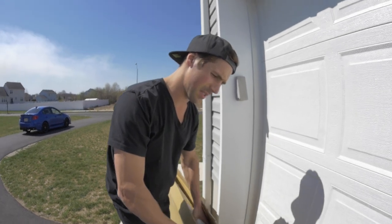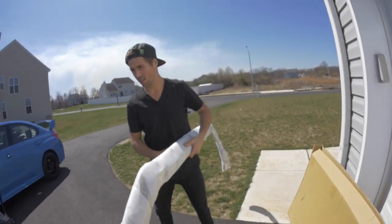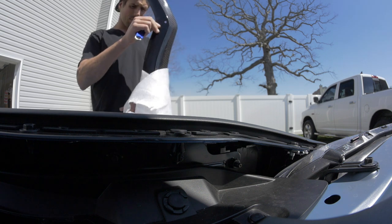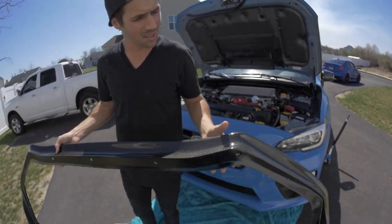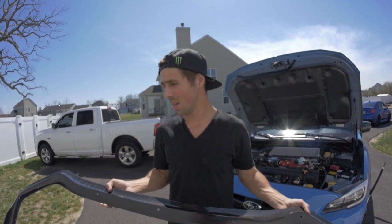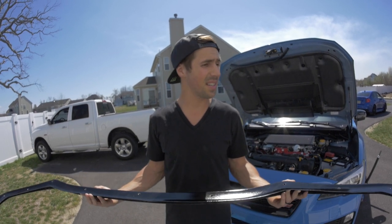I ordered the front lip from somewhere online — I don't remember where — and I don't know how this thing goes on at all. The grille and lip both look really good. The lip has a bunch of holes but there's no hardware in the package — none in either box. So we're either going to have to find hardware in the garage, or it's going to connect to the factory lip somehow — which I really don't think will work.